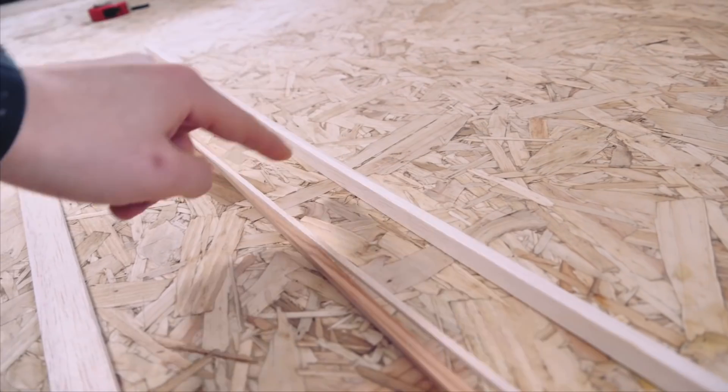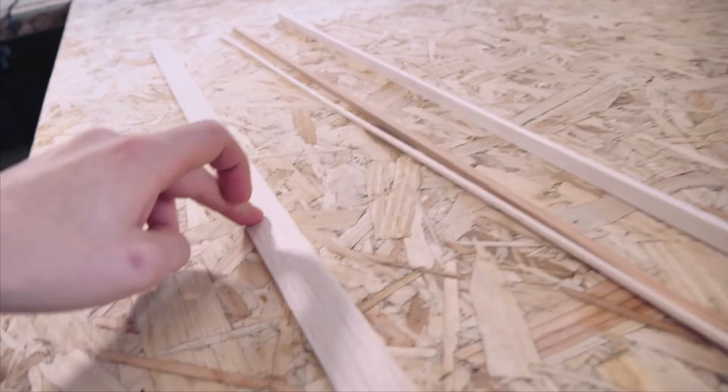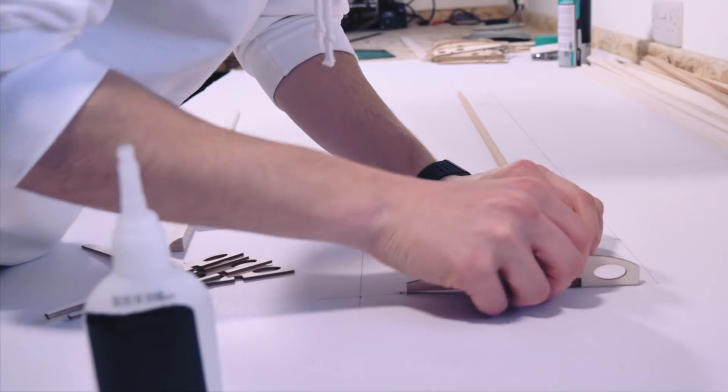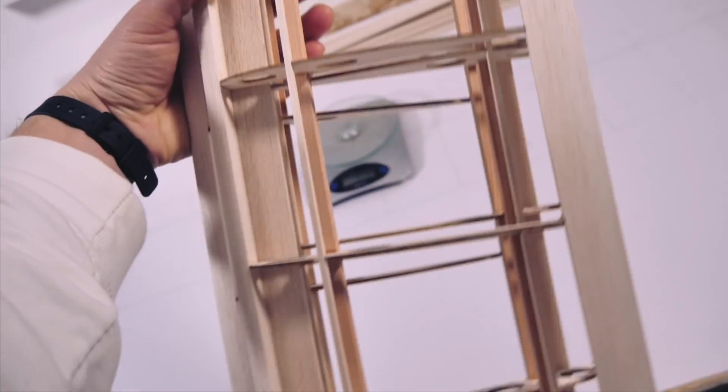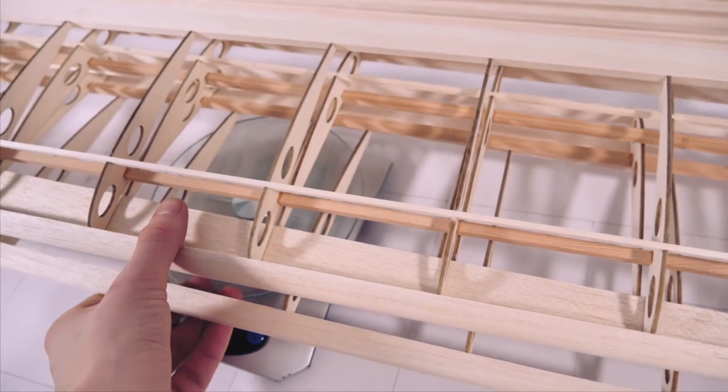The way that this helicopter wing is going together is actually designed very much like old school model aeroplanes. What you've got is the leading edge here, the spar, which is made of a harder wood in this case, and you've got the trailing edge. And then what we're going to do is put those ribs down. We have four big wings here, so I'm expecting it to be fairly heavy.